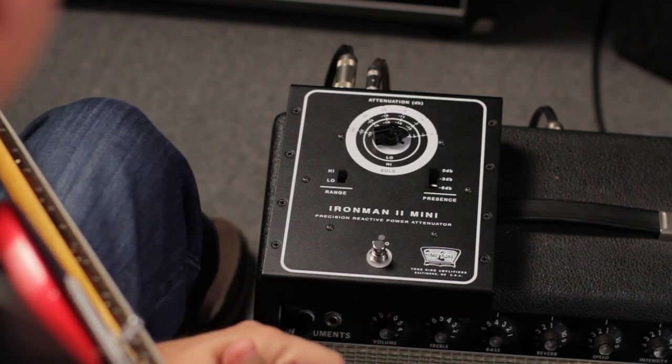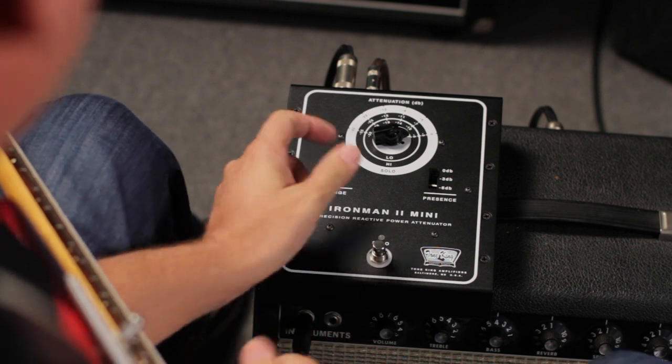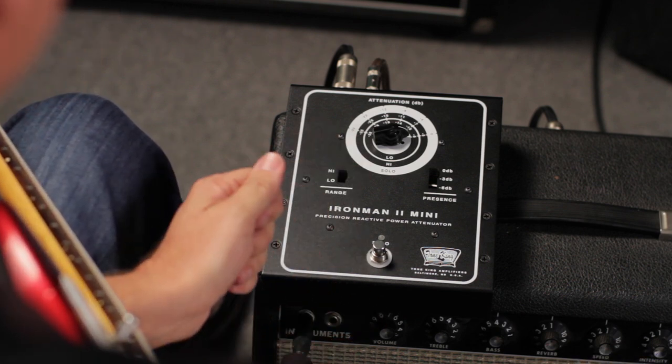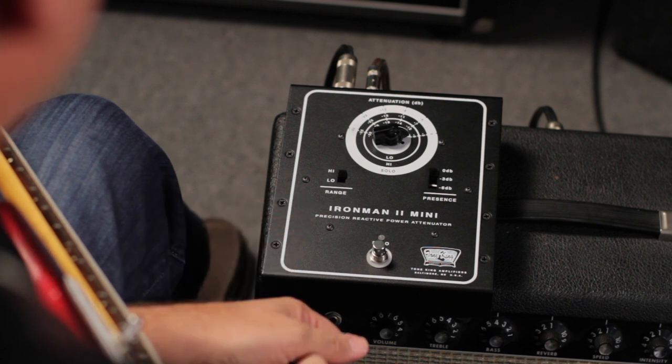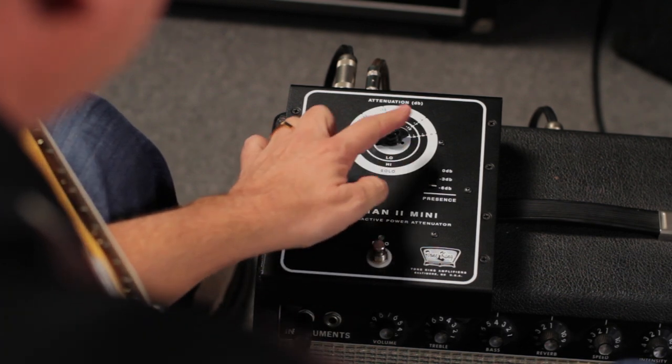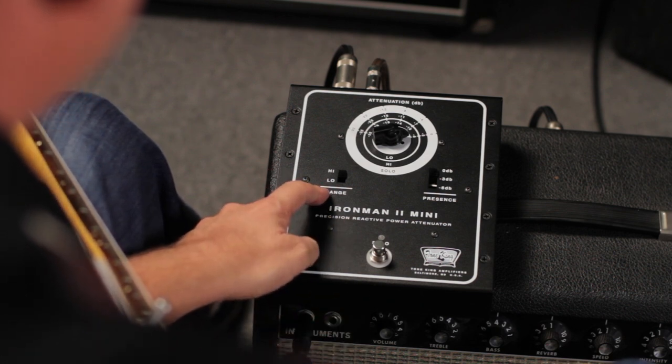Using the Iron Man 2 Mini is very simple. You start with the attenuation dial — this is where you select how much reduction in overall volume that you want. You'll notice that it says high, low, and solo. There are three rings of numbers that relate to the range.